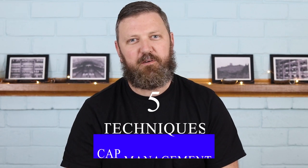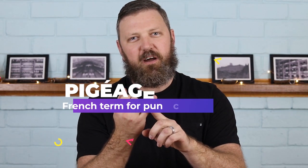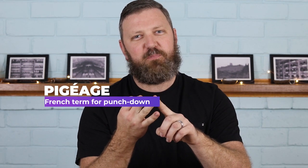Today we're talking about the five main techniques for cap management for red wine production. The first is pijage by hand, second is pijage by foot, the third is a closed pump over, the fourth is an open pump over, and the fifth is aeration.